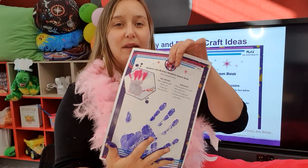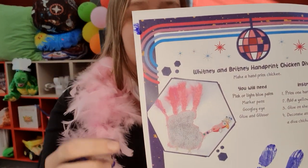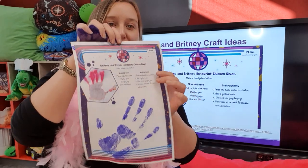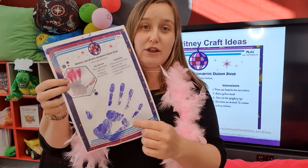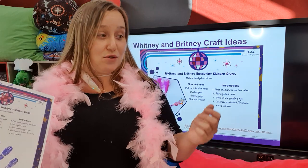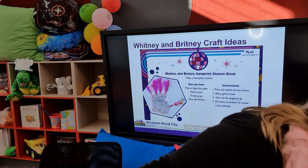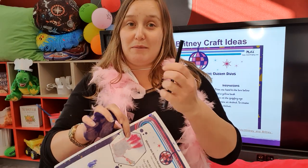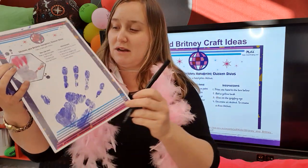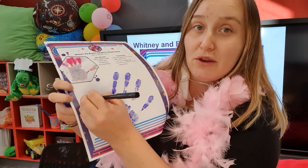I've got my hand on there and we're going to peel it off. Looking at our picture, you can see that the thumb becomes the head and then they've got some feathers up the top. They've attached a googly eye to the head, but I'm just going to use a texta and draw it on - textas are much more readily available and if you've got little ones who like to put things in their mouths and pick them off, a texta is a much safer idea.